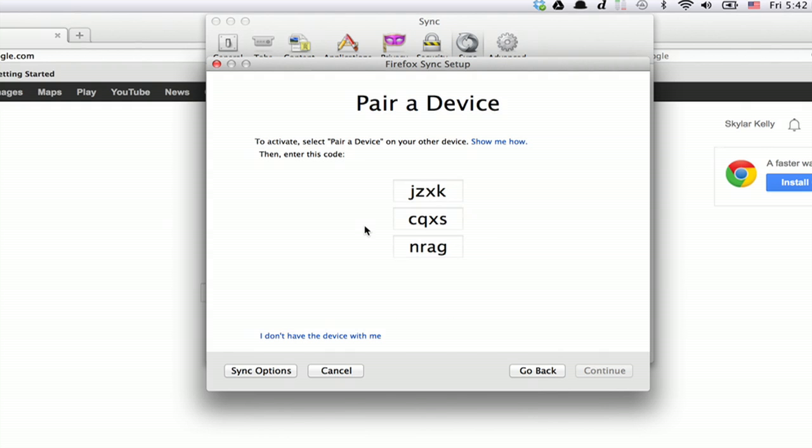It's a little bit confusing, but imagine I've got two computers here. I type in this code on the other one when I click Pair a device. So click Pair a device, then type in the code it shows you here, and ta-da, the two of them will be synchronized together.